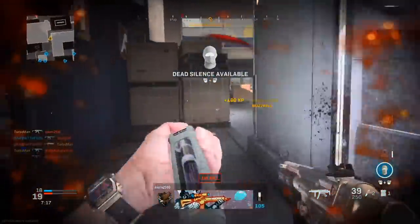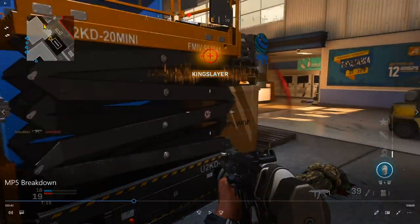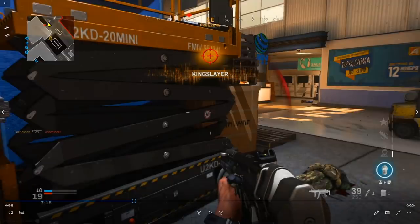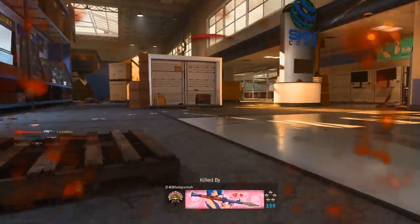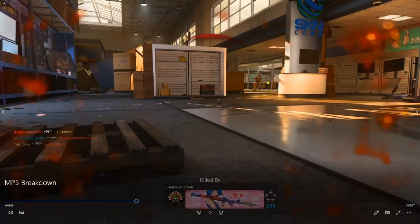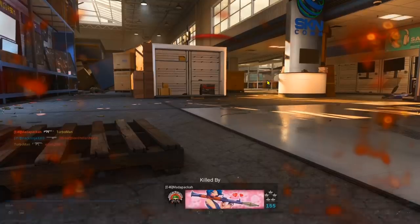I spawn into a nice kill and I'm looking at the mini map — somebody is right here on the corner. I get tunnel vision focusing on this guy, which is a mistake. As the gameplay plays out I get caught by this other person who was obviously using Ghost. In that situation I probably should have scanned the whole area first before committing to that tunnel vision.